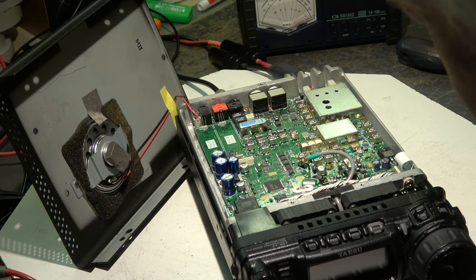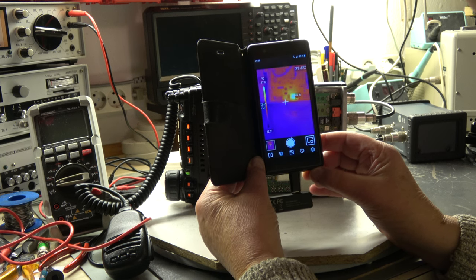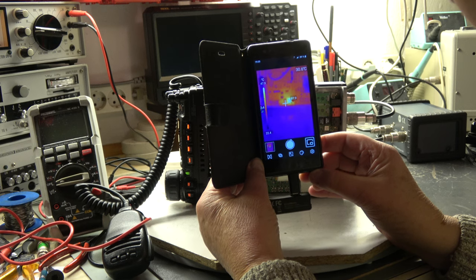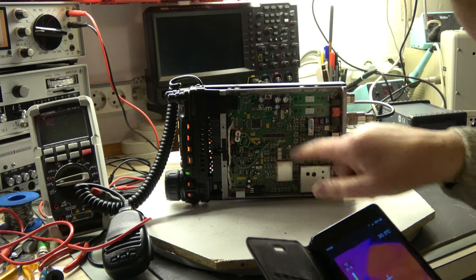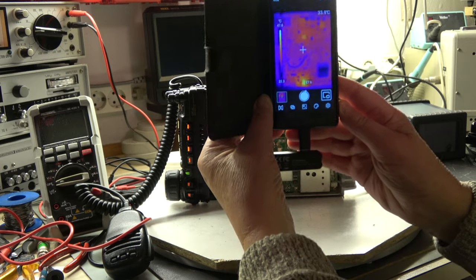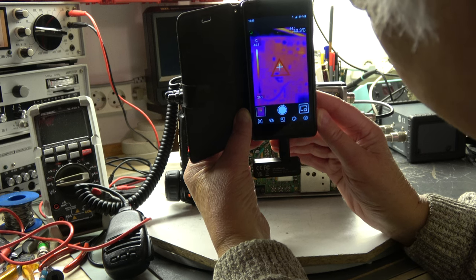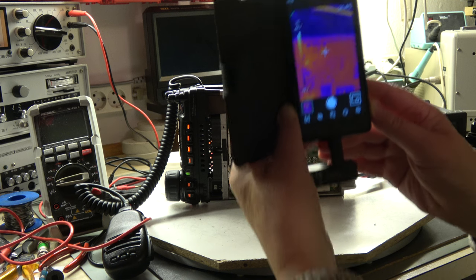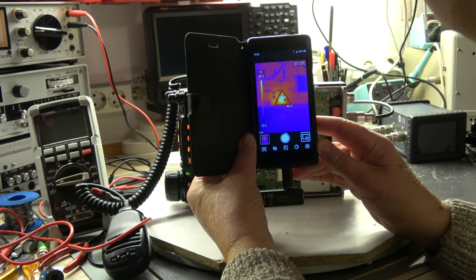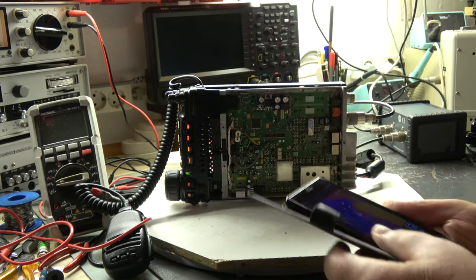I assume someone wanted to improve the cooling of this processor, but this cannot be done this way. I use a small infrared camera to check. The transceiver has been running for several hours. We have a hot spot of 47-48 degrees Celsius - that's the 8V regulator. The processor has approximately 41 degrees Celsius - that's okay. The AF output stage is another hot spot. The hottest spot is definitely the voltage regulator; the processor is rather cool without problems.